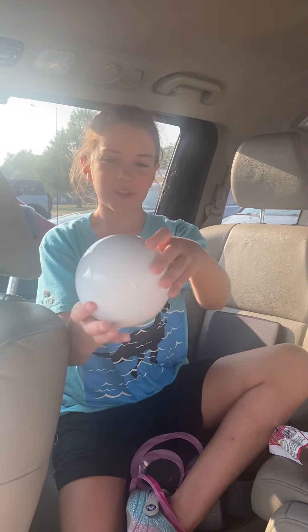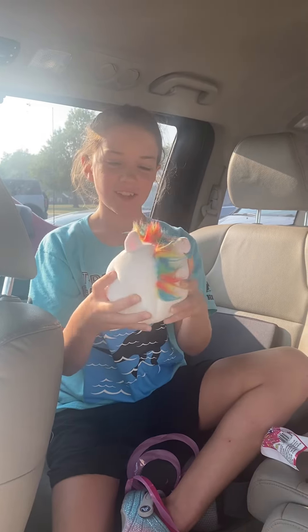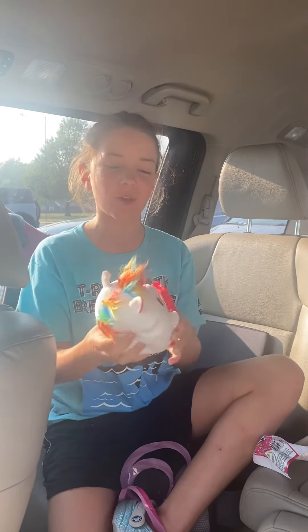Three, two, one. It's the Froot Loops Unicorn! I am so glad it's not the one I didn't want. That's like the only thing.